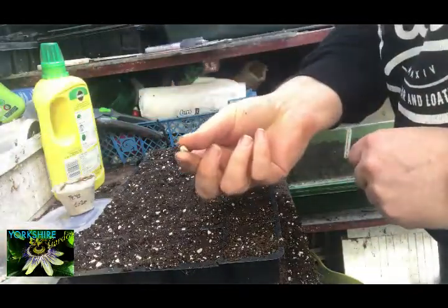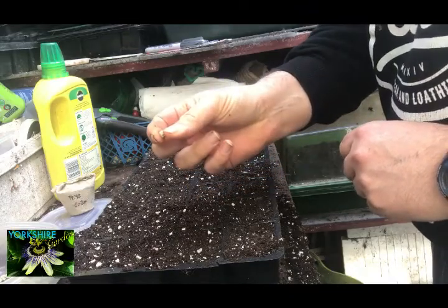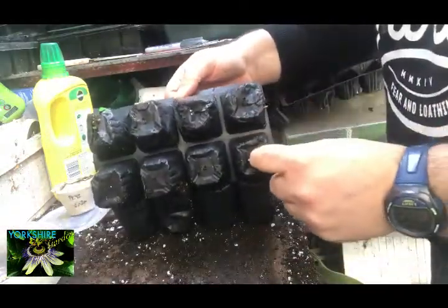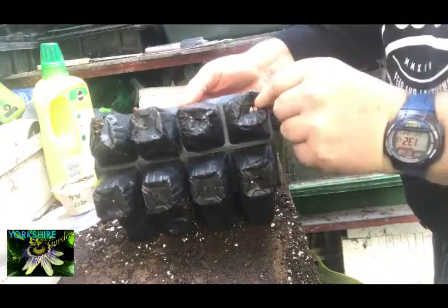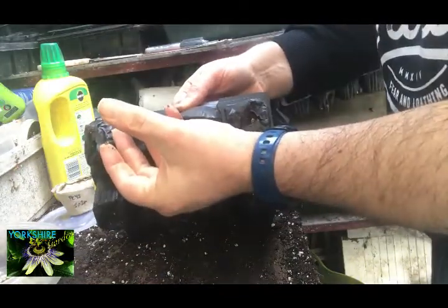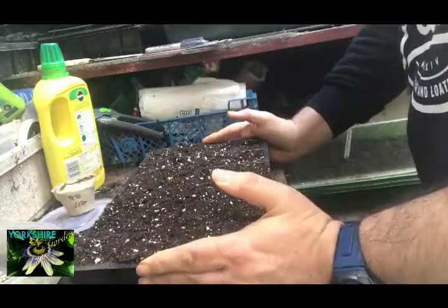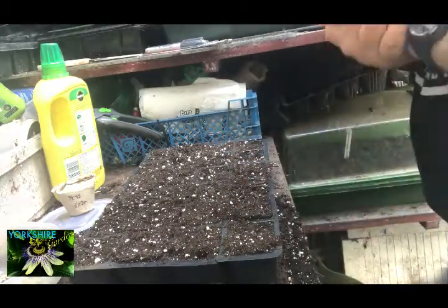They've got really good root systems and they tend to go all over. What I've also done is underneath I've just cut these up a little bit with some scissors, and that gives the roots plenty of room to come out. I'm going to put these in trays of water so they get water from underneath and get all the hydration they need that way.